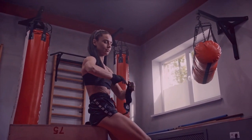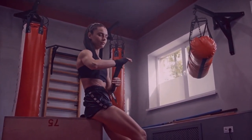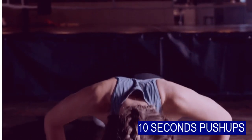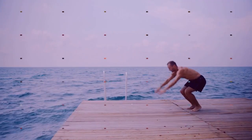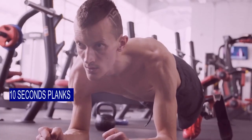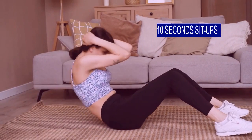Now you are ready for 10 minutes of high-intensity interval training. In the first cycle, start with 10-second squats, 10 seconds of push-ups with proper technique, 10 seconds of high knees, 10 seconds of burpees, 10 seconds of planks, and 10 seconds of sit-ups.